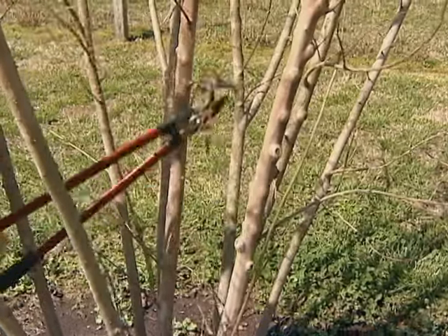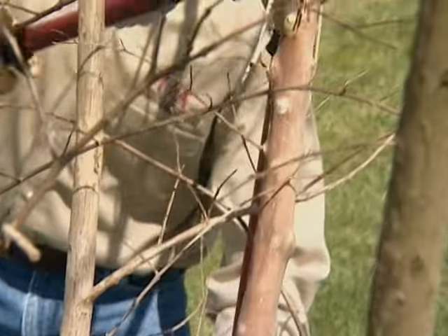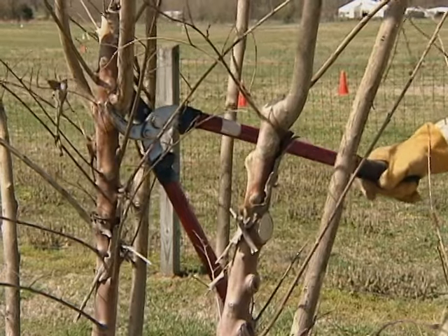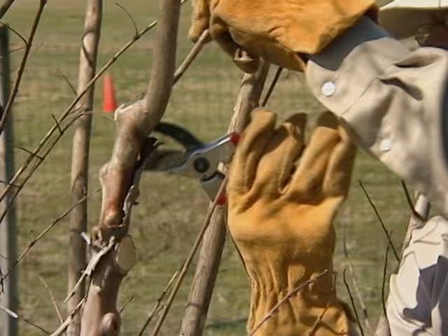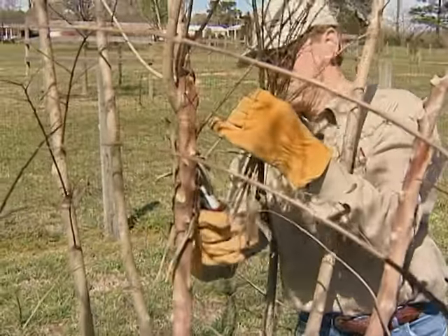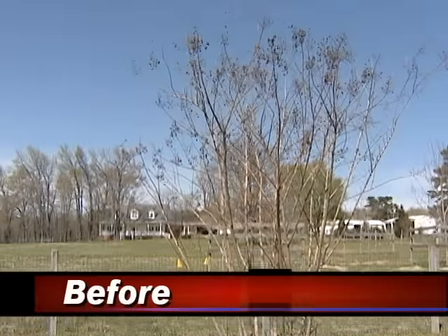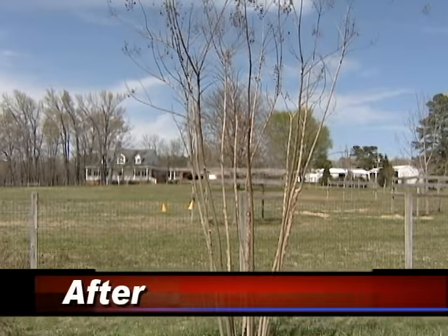Using these two techniques of renewal pruning and selective thinning, we're going to go ahead and prune the rest of this crepe myrtle. Many people find the seed head objectionable on crepe myrtle, so if you feel that way, there's no problem in just snipping that off and being done with it. We're just about done — one more cut. Notice that we've achieved our objective of maintaining the natural habit of the crepe myrtle using those two techniques, renewal pruning and selective thinning.